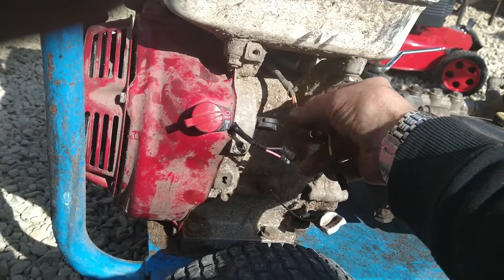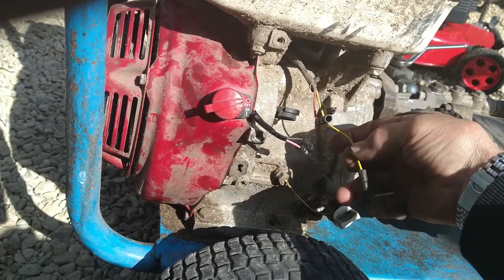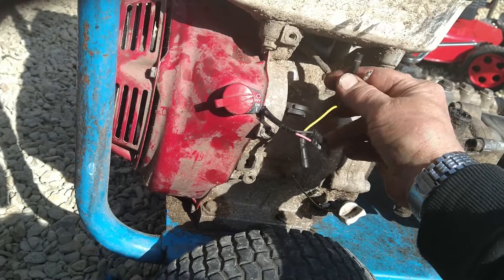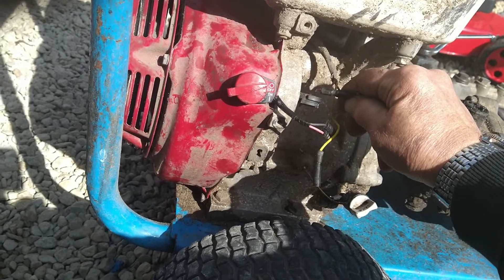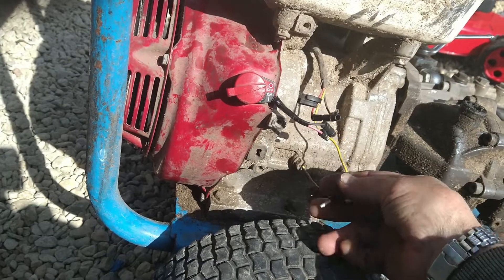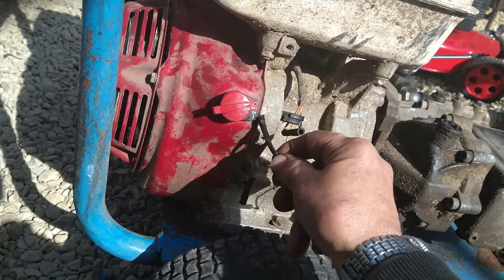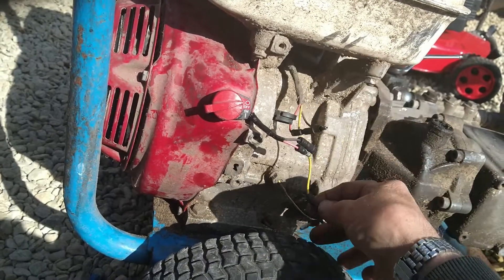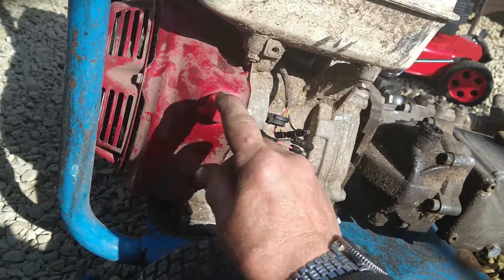We need to be careful with this particular coil — it has a four-prong connector. When you're testing it: this is your oil alert — disconnect that. This is for your stop switch. When testing for the spark, connect these two together like so. If you've got a spark then, well and good. Then connect your oil alert — you've still got a spark, good. If you then connect the switch up and you've got no spark, your problem is with that switch.